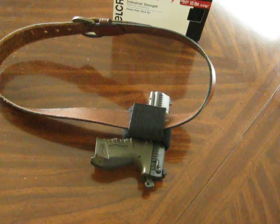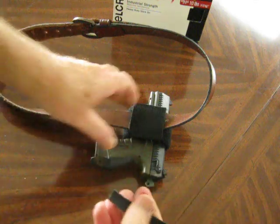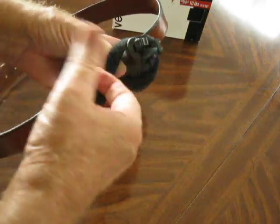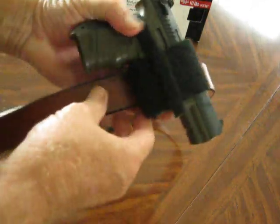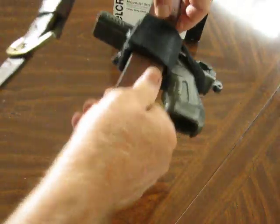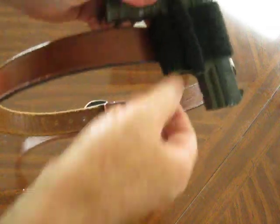If you're worried about it falling out — if you have to run or something and want it to stay in place — you can cut another little thin piece of velcro, stick them back to back like I have here, and put it over like that, leaving a little extra so you can grab it and pull it off. Then there's no way it's coming out.